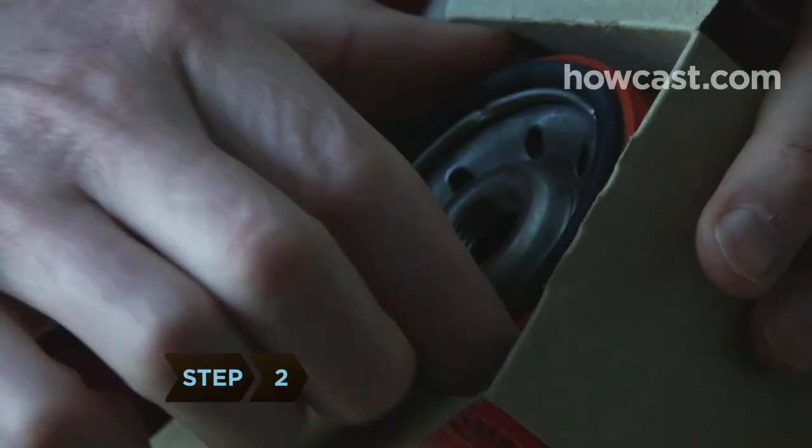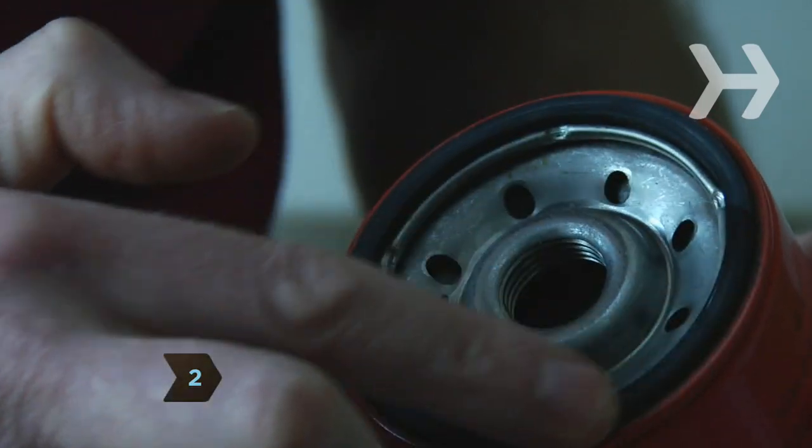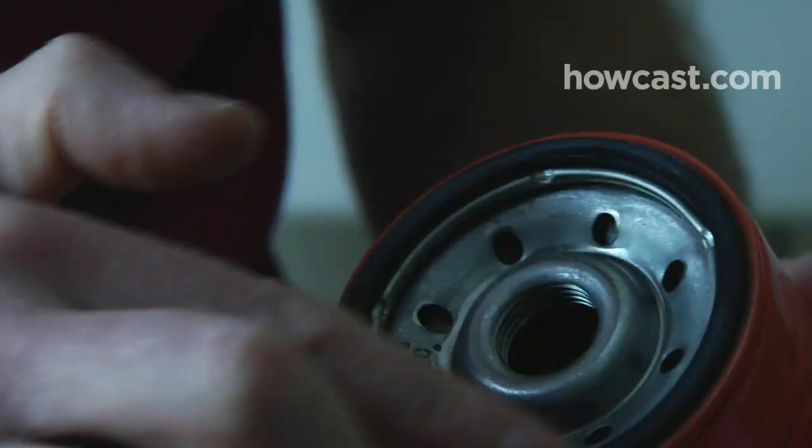Step 2. Open the new filter. With your finger, rub a thin layer of fresh oil around the rubber seal to lubricate it.